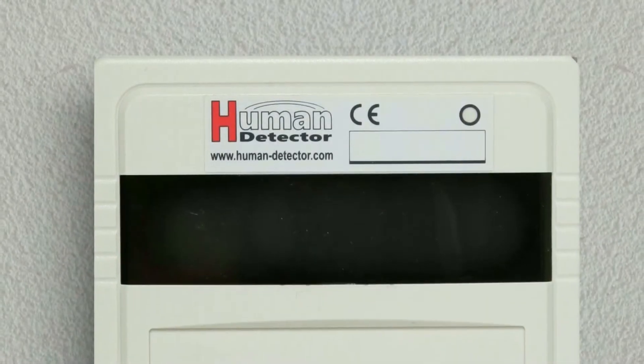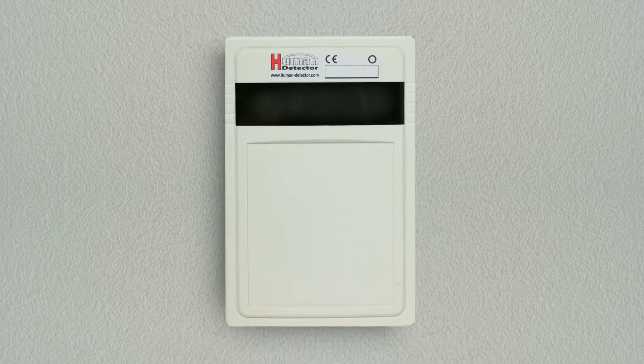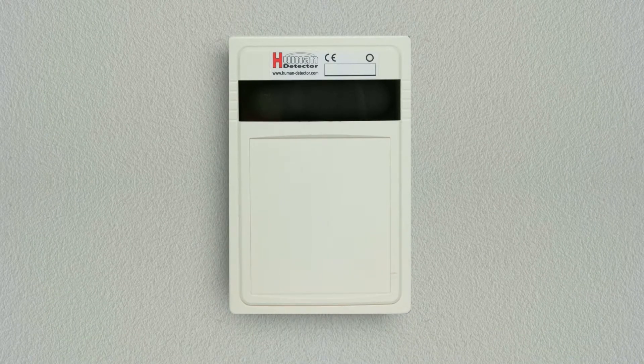If you like, you can connect the alarm modules with our human detector alarm center. How to do this will be explained in a later video.